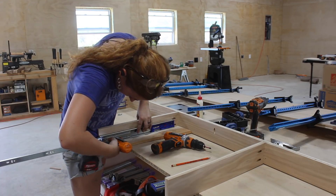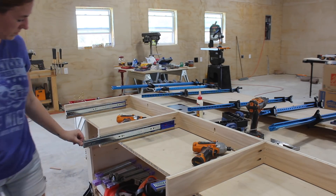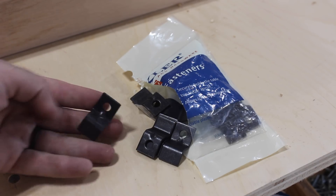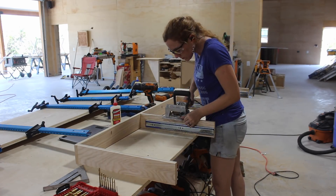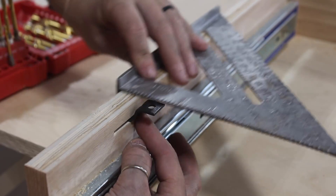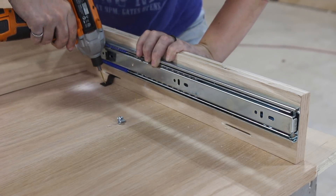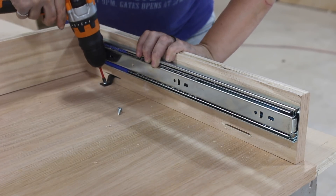I attached all of the sliders next, going with full ball-bearing kind with the soft-close feature. With the top being made from solid oak, I used these Z-Clip tabletop fasteners from Rockler, which will hold the top in place but will still allow the wood to expand and contract without causing bowing or cracking. To mount them, I used my biscuit joiner to cut in some slots on the ends as well as the dividers, making sure to get the height of the biscuit joiner dialed in so the clip would come out flush to the top edge of the dividers. This way I could lay the top face-down on the workbench, place the guts on top of it, and secure it using the other end of the Z-Clip. Of course, if you cut your slots too high, the clip won't be able to be used.